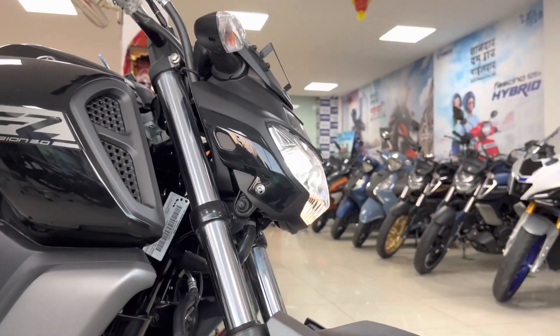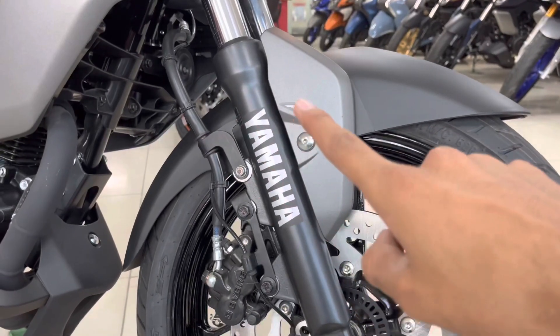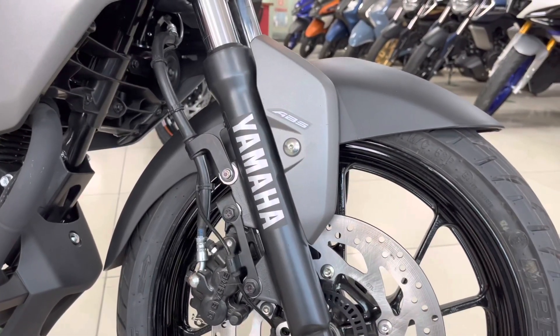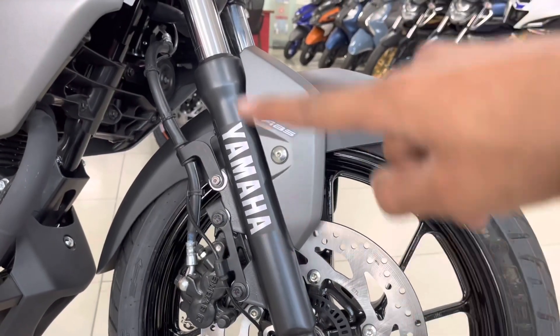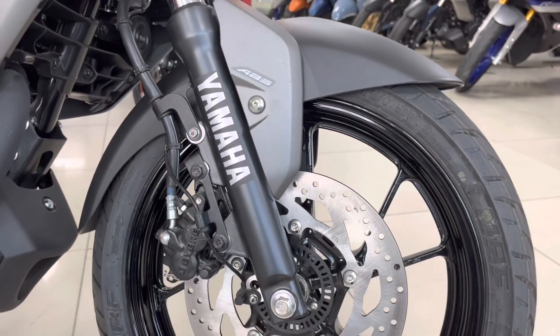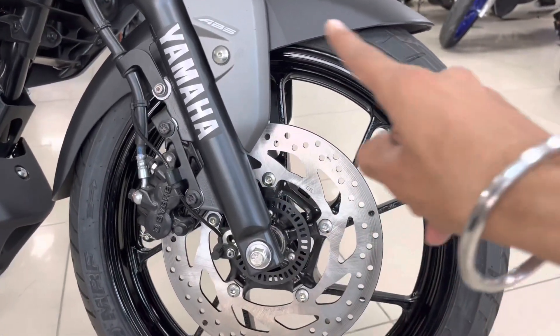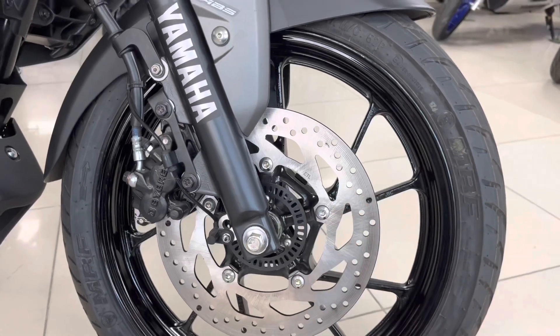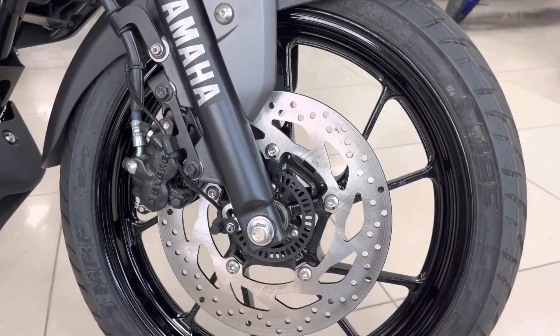Now you can see the front side profile. First of all you can see Yamaha badging with ABS. At the front you can see telescopic suspension forks, and a disc brake is provided — a 282 mm disc brake. You can also see the alloy wheels from the front.